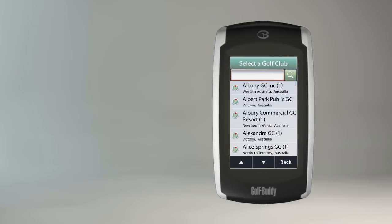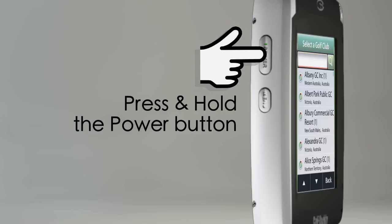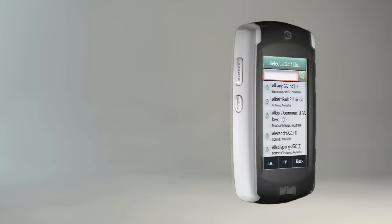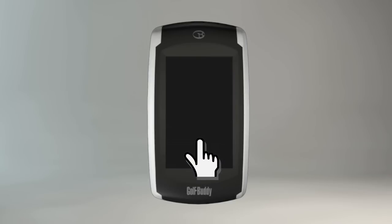To power off your unit, press and hold the power button until the power off message appears on the screen. Once the message appears, touch yes and your unit will power off.